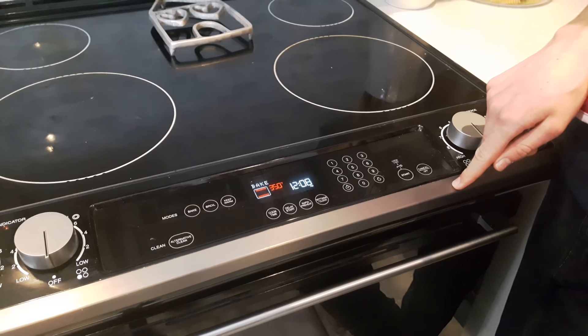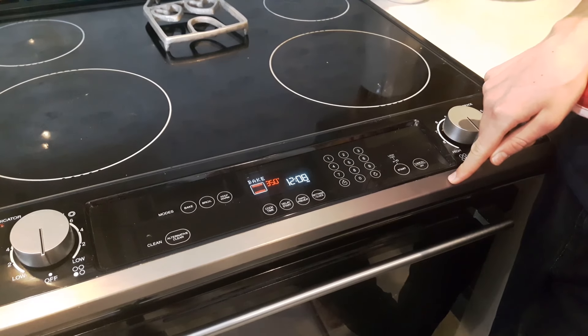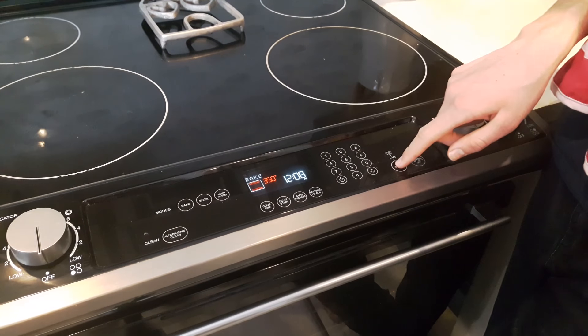Preheat the oven to 350 degrees Fahrenheit.